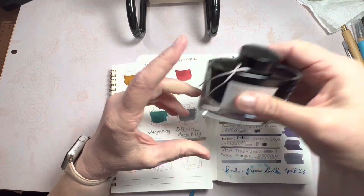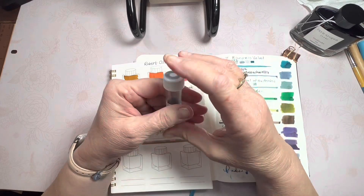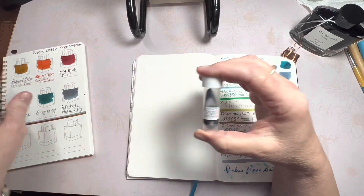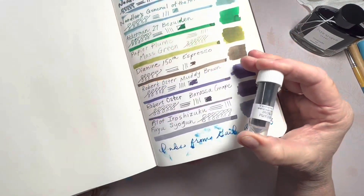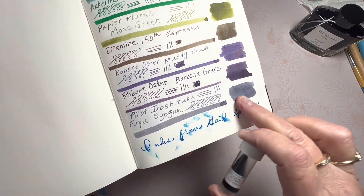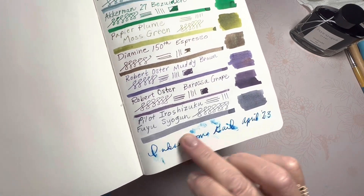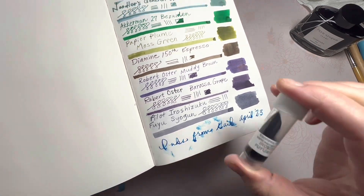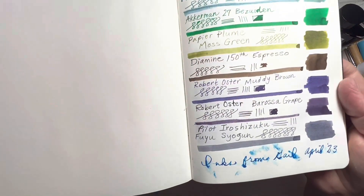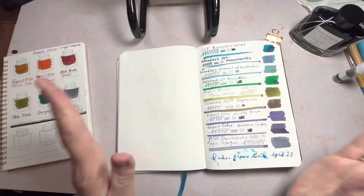So I purchased it, and also I received a sample from a pen friend, Gail. I actually didn't even realize it until I had swatched it in my book a few days ago. So I do have the sample and a full bottle. Anyway, now I have plenty of ink to share and do an ink swatch.